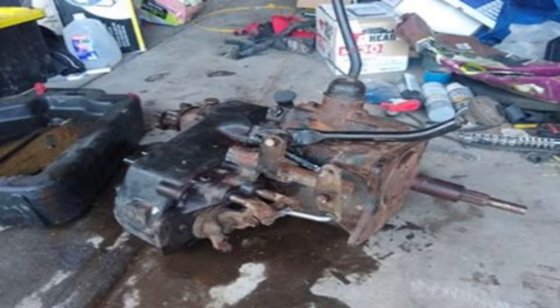On the plus side, it was half the price of a local Dana 20 and it came with a T18 manual transmission, which will sit in my garage for who knows how long until I decide what to do with it. I'll drop a link below with more information about this case for those who are interested.